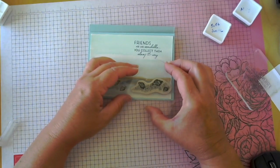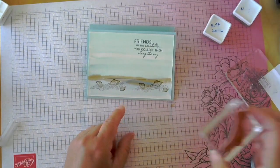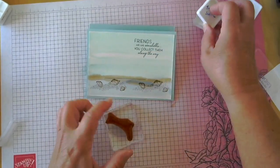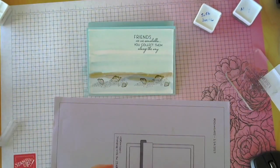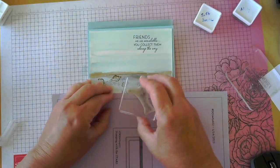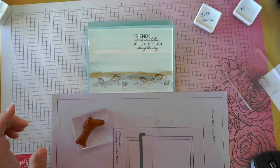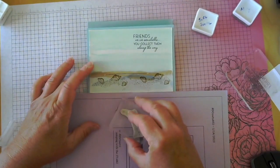I think I used Crumb Cake last time — this looks a little dark — but we'll go ahead and stamp the seashells on here. I wanted just a little bit more sand texture, so I'm going to pull in the sand stamp. I don't want it to get on the edge of my card, so I'll pull in a piece of scrap paper and maybe stamp it off so it's a bit lighter, then add a little more sand. I kind of like where there's a bit more sand down here.